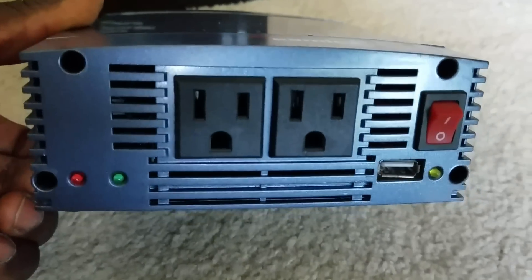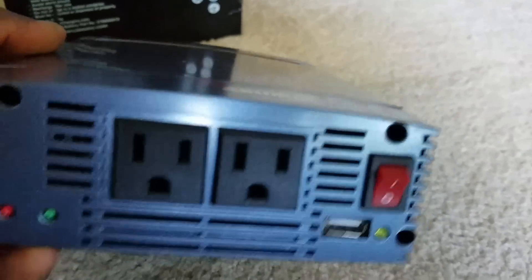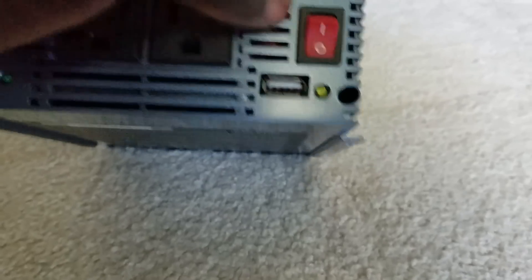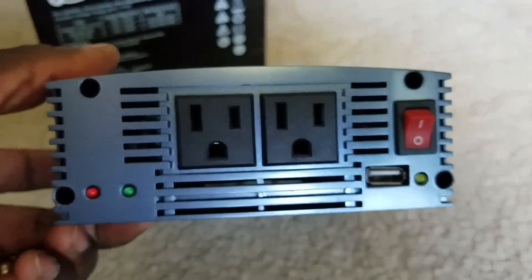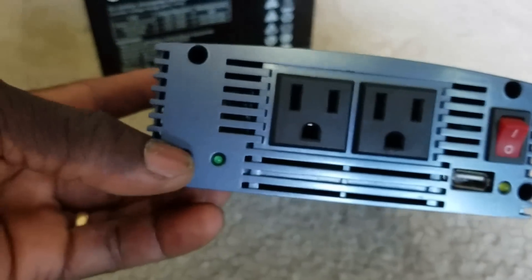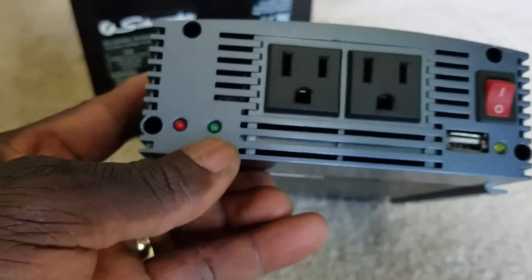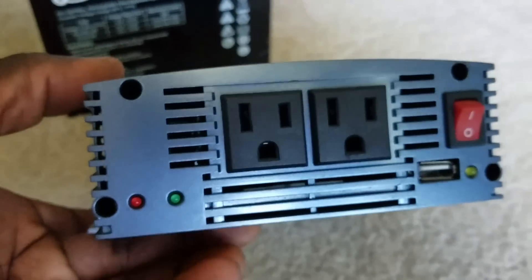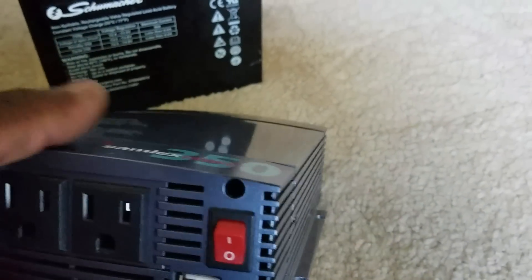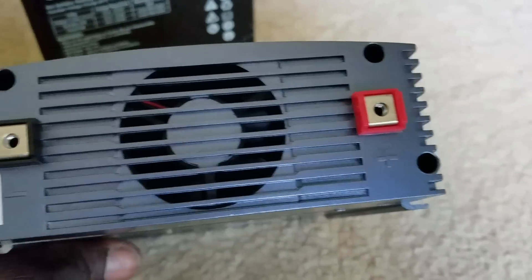It has two AC outlets at 115 volts, an on/off switch, a USB port for charging a cell phone or small devices, a main power green indicator light showing it's working, and a fault light. There's a cooling fan here. The vent housing is plastic rather than metal like other Samlex models.